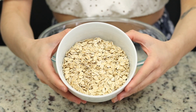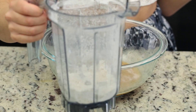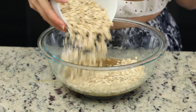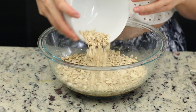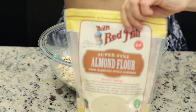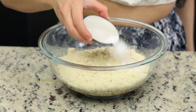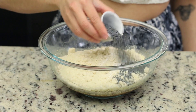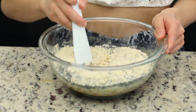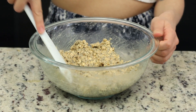Grab your rolled oats and add about half a cup of that to a food processor or blender, and process it until it forms a flour. Then to the wet ingredients, we're going to add the remaining rolled oats, followed by that oat flour that we just put together, the Bob's Red Mill superfine almond flour, salt and baking powder, and last but not least, the poppy seeds. Just mix that together until everything is nice and uniform, and then we're going to pop this dough into the refrigerator to set for about 30 minutes.